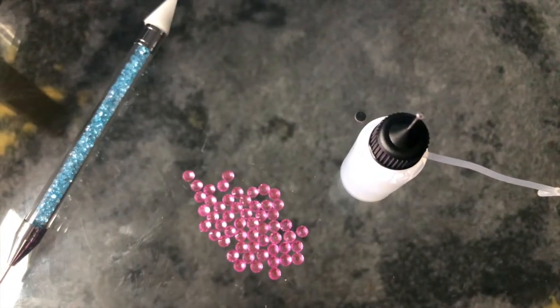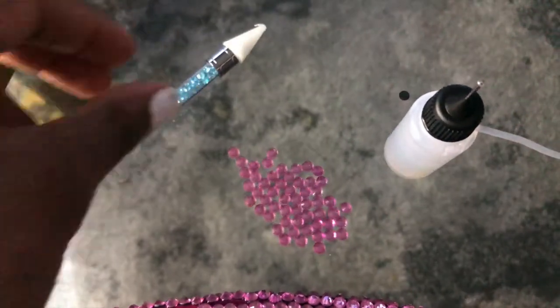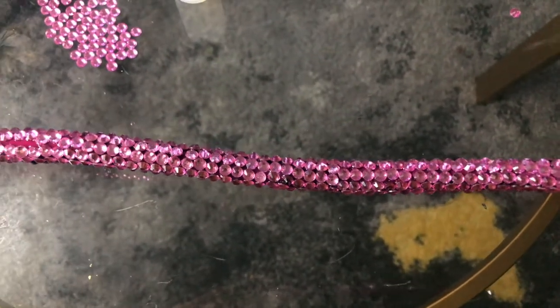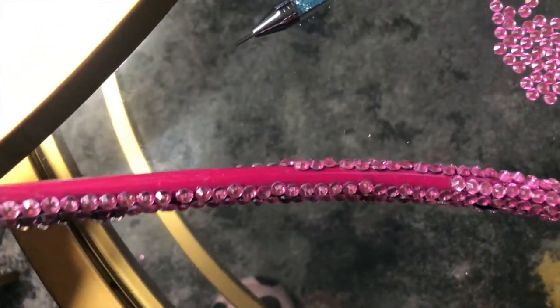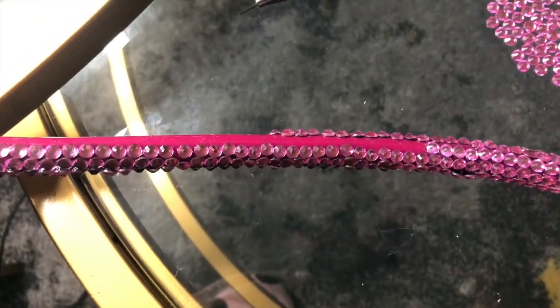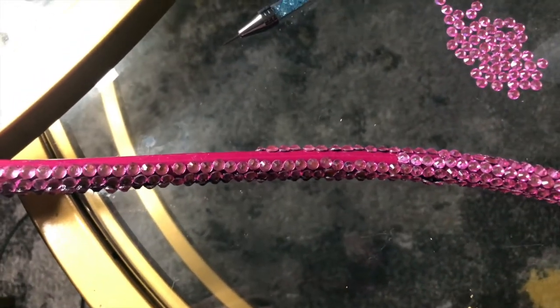That is everything you're going to need to bedazzle your stethoscope. So as y'all can see, I have my applicator, my rhinestones, and my picker dotter pen, and here is my stethoscope. I did already start it, and this is what it's looking like right now. I'm going to do a little piece so you can really see exactly how to put the rhinestones on. I'm using one hand because I'm recording with the other, so bear with me.